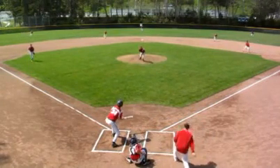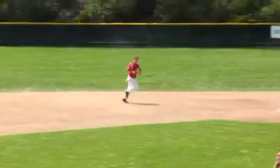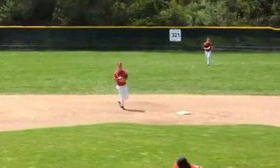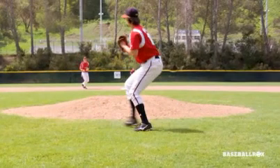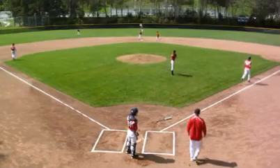Same thing here — ball is bunted in front of the mound. The pitcher comes in. Based on how hard the ball is bunted, he may have an opportunity to go to second base where the shortstop is covering, to get the lead runner. Here he doesn't. He gets himself turned and is able to make a good throw towards first base to get the out there.